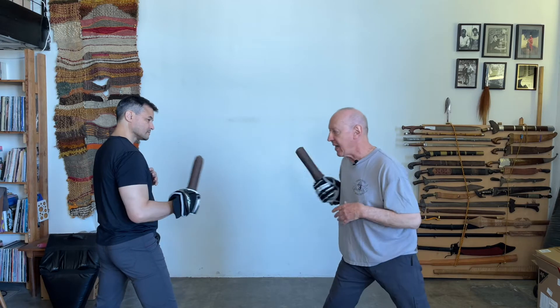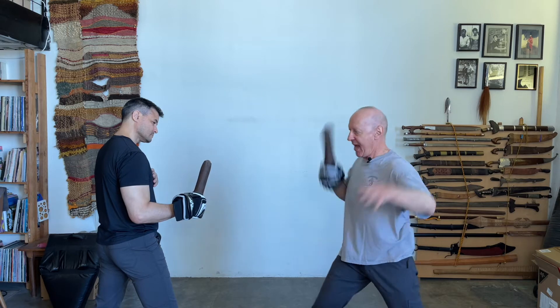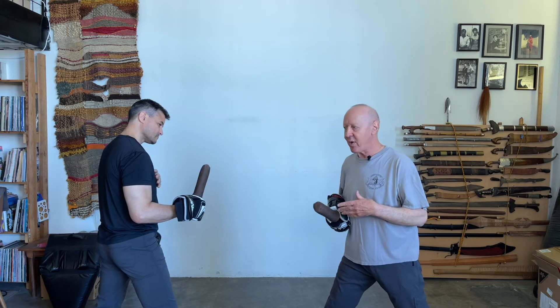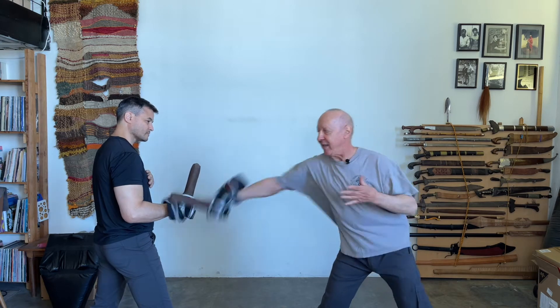Anytime I do this wide and telegraphic, I'm pulling back — even if I'm trying. But now, because I'm not being telegraphic, he's trying to pull it away but he can't.